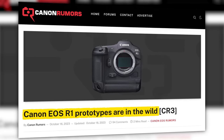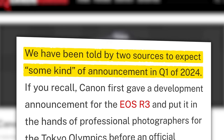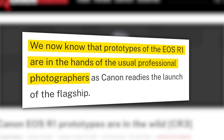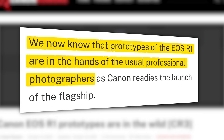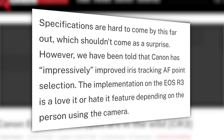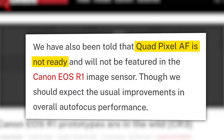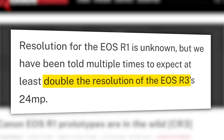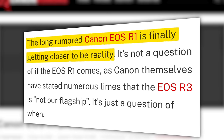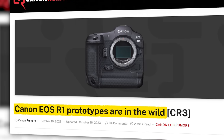Next up, Canon Rumors is reporting that the R1 is getting closer to reality. They claim that two sources have told them to expect some kind of announcement in Q1 of 2024. They say prototypes of the EOS R1 are in the hands of the usual professional photographers. Specs are hard to come by, but they've been told that iris tracking has been improved, Quad Pixel AF might not be ready for this model, and to expect at least double the resolution of the R3 — double meaning right in the middle of the Z9's 45 and the A1's 50, so something like 48 megapixels. Since the R1 isn't exactly a secret, I expect Canon to roll out a six-month campaign where they seed out a few features at a time leading up to a full launch.